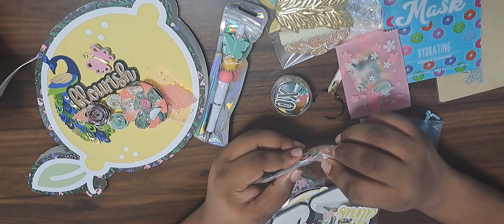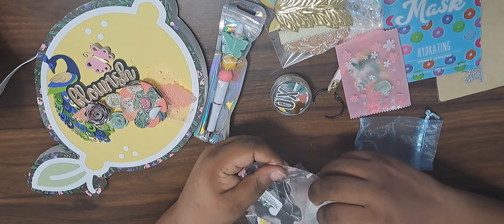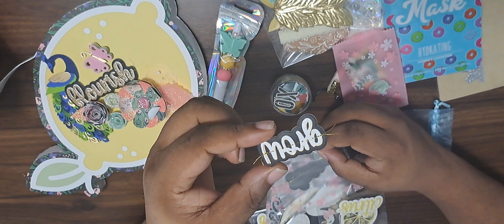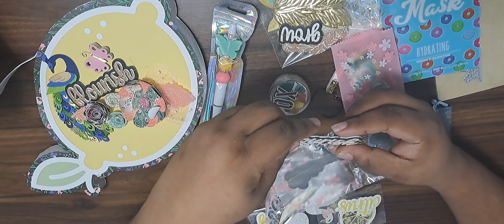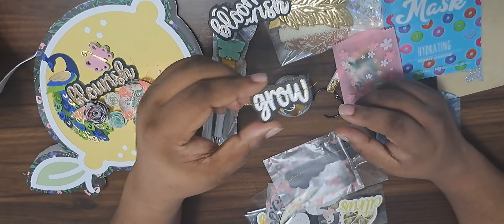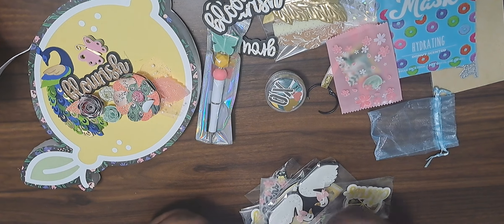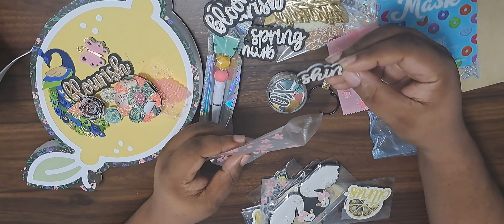And these are words — what do you call them? Sentiments! They're like on a really heavy card or foam. What does that say? I have no idea. It's my eyes. That says 'Flourish,' this says 'Bloom' — y'all don't laugh! I know y'all gonna laugh at me — it says 'Grow,' I was like what does that say?! That is so funny. And that one says 'Spring,' but it's not with me today, and that says 'Shine.' Very pretty, I like that.